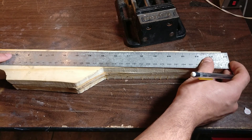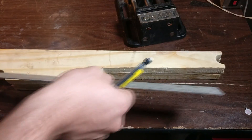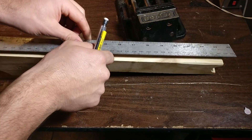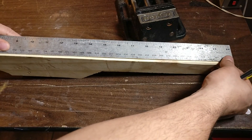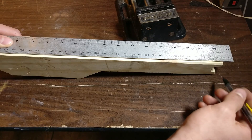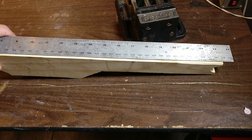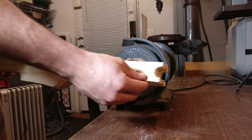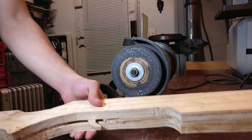Go ahead and mark that straight across where we're going to give the bevel. We're also going to want to do that on the flip side, right on the top — give it about the same distance. Basically, this gives you a guide of how much to take off, and you're going to want to do that all the way around, continuously around the whole body. I've done a rough line across the whole body — bottom, top — now we're going to start with the grinding.